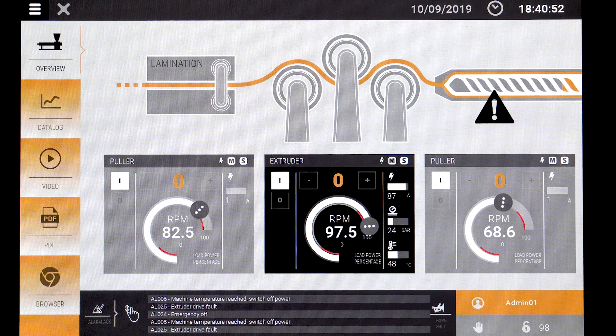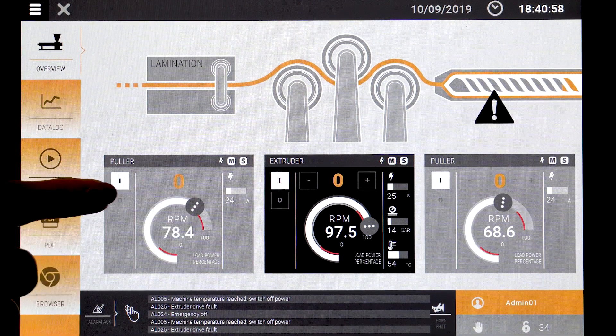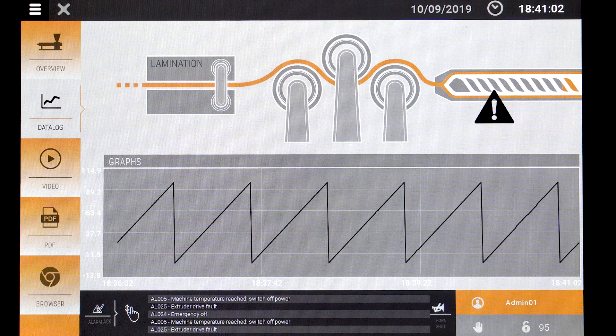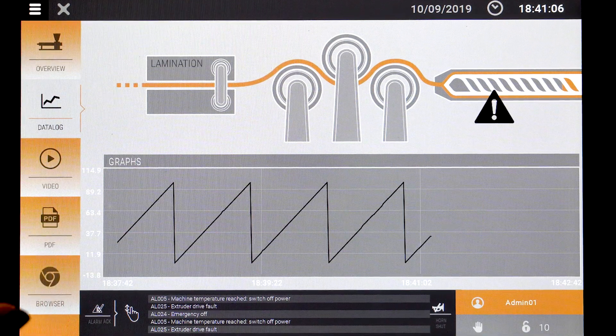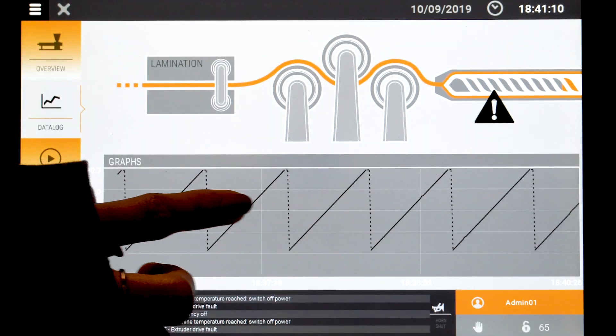So on your startup, this is a sample dashboard that you would create using the software. Here we have different parameters and widgets that you can set. This would be a sample data logging feature, and this is where the multi-touch screen becomes very important — you can zoom in and out on your data and graphs and move it around as needed.